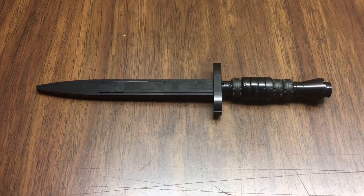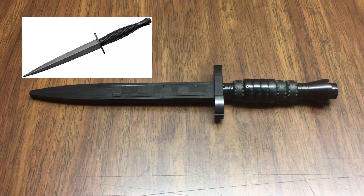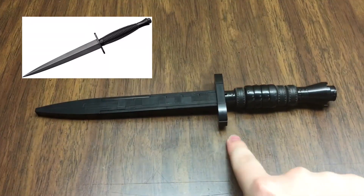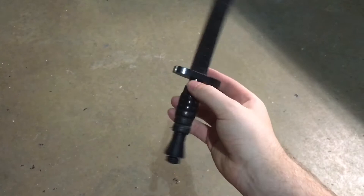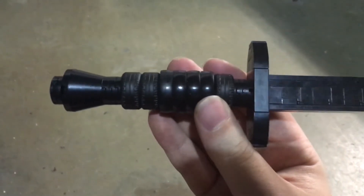Not to flex or anything, but this handle I've made is perfect. It's just that darn blade. The real one tapers so smoothly and maintains its triangular look. Mine is pointy and thin. I made this one black, but they technically have a lot of color variants. Black just looks tacticool.